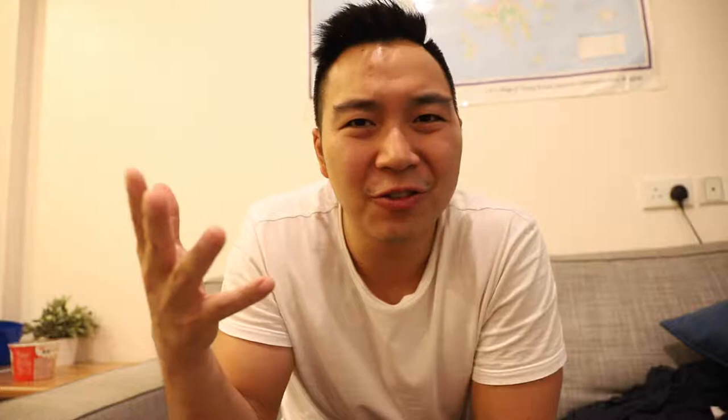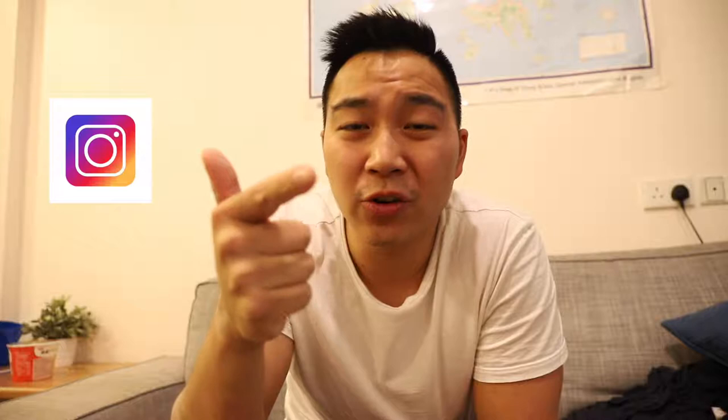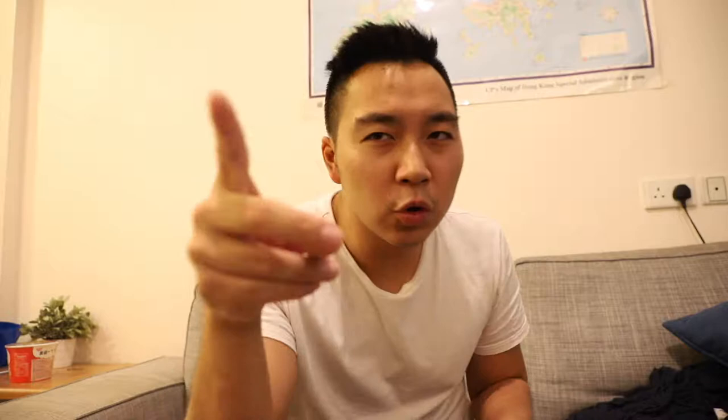So it's really important that you do your homework and research before you go out. This way you don't waste time searching for signs. A really good tip is that you can go on Google, Instagram, YouTube and find where all the prime photographers go to shoot neon signs in your location, whatever city you're in. So do your homework, save time.